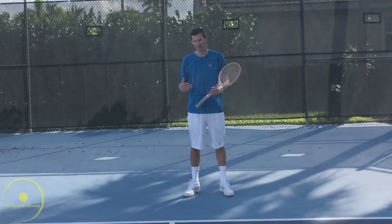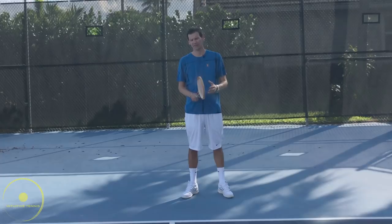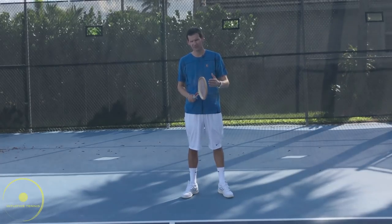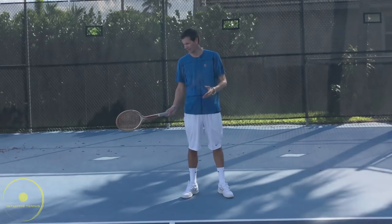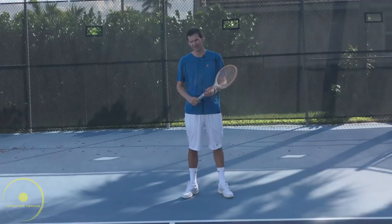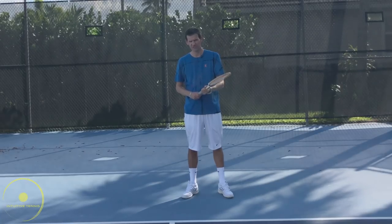Let's start off with the grip. The grip on the classic forehand is mostly going to be a continental grip. Players back in the day didn't really change the grip from the forehand to the backhand. In addition, players back in those days were predominantly serve-and-volleyers, so the grip was pretty much the same for both sides. Ivan Lendl was one of the first players to use more of an eastern grip on the forehand, and after him the grip kept shifting more toward the semi-western and western side.